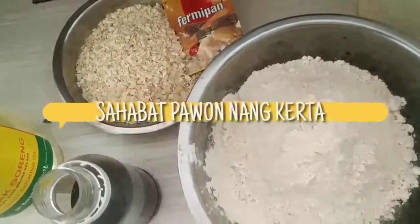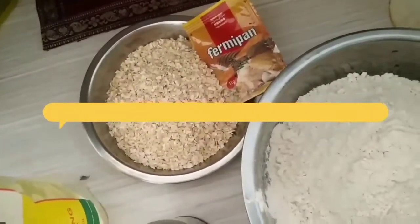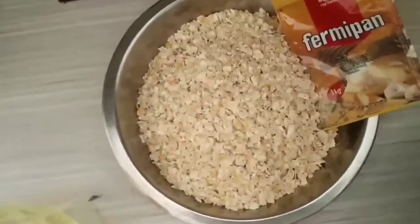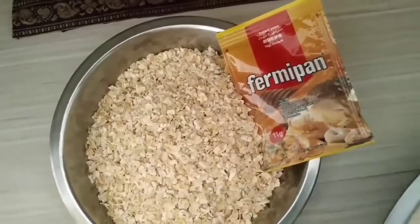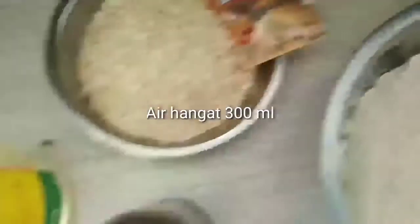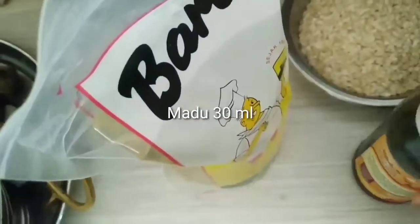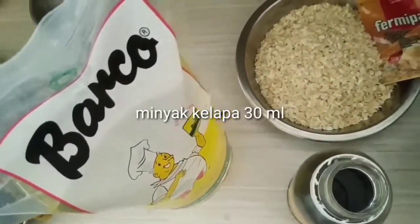Kali ini kita akan membuat roti gandum oat. Bahan-bahannya: kita memakai tepung gandum, kemudian oat-nya, kemudian kita akan pakai perm­ipan untuk ragi. Dan juga ada air 300 ml. Kemudian kita akan ganti gulanya dengan madu, dan minyaknya kita akan pakai minyak kelapa.